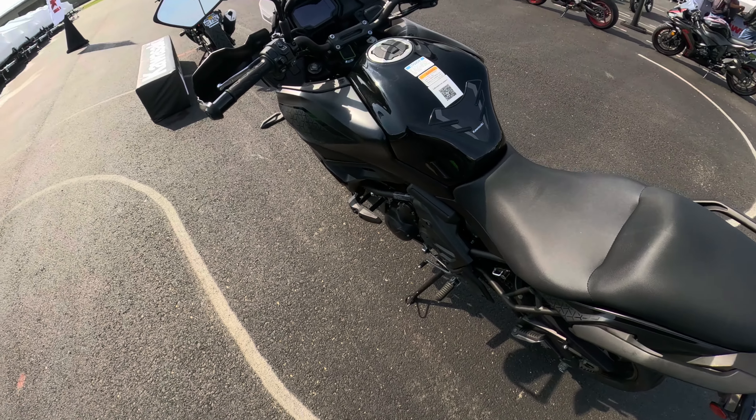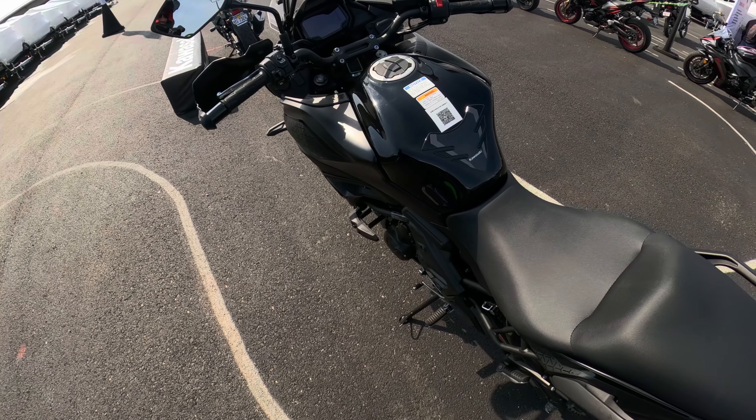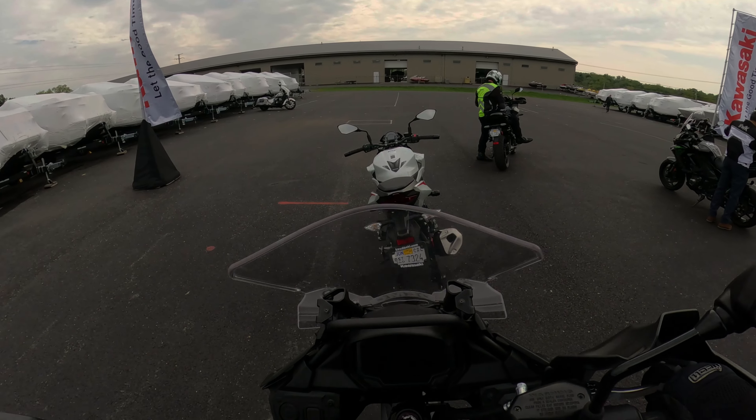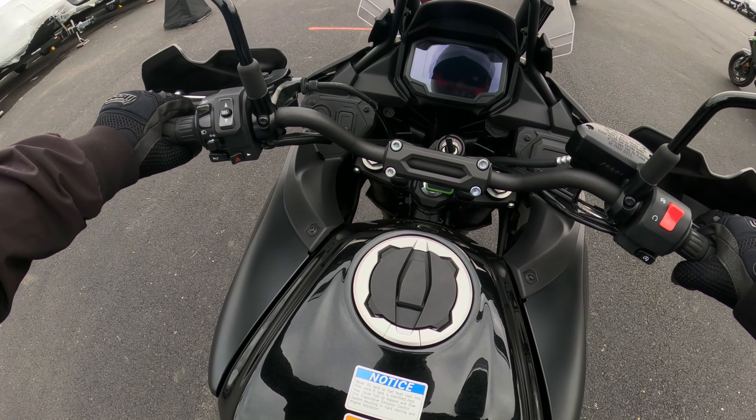Let's get on it and see what it's like to ride. Ladies and gentlemen, I'll throw in a leg on the Versys 650.